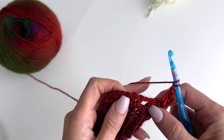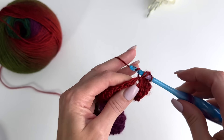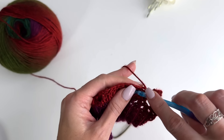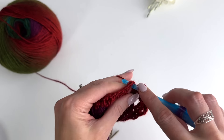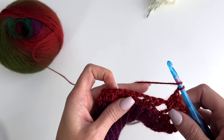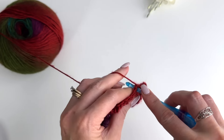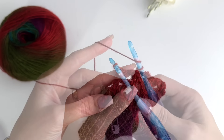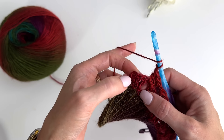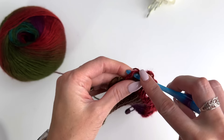To do an increase, we're going to go between these two double crochets — between the first and the second — and work two doubles. So our chain three plus our two doubles equals our first cluster. We'll now chain one, and then work a cluster, chain one in each chain one space across. Our cluster is three double crochets. When we come to the last three doubles, we do that increase between the second and third — work a cluster in between those stitches.